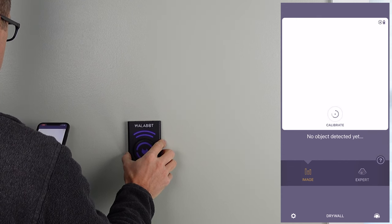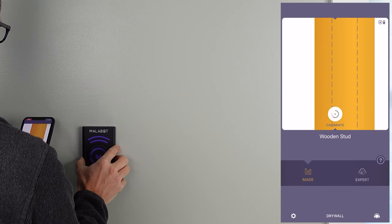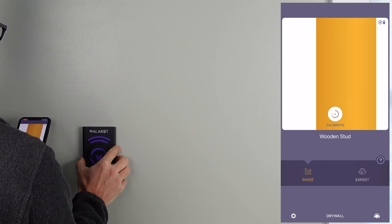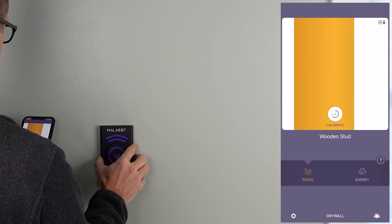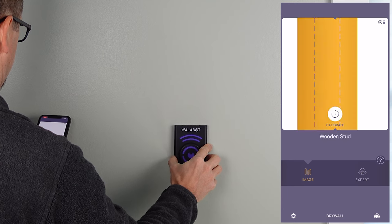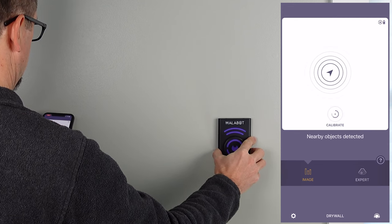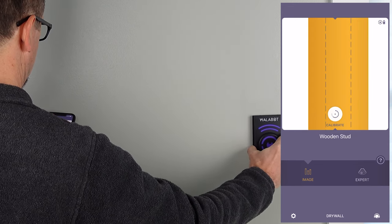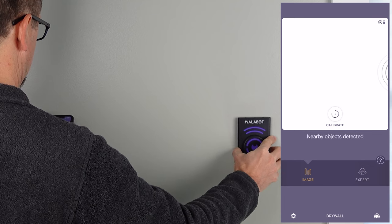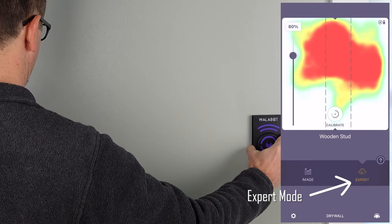Just by tapping on Start Scan, it starts in image mode. I know I have a stud here, and when you come across the stud — and actually there's an electrical wire to the left of it — it'll show the wire, it'll show the stud, and it'll show the center of the stud, which is nice. I picked this wall because I knew I had an electrical wire running in this area just to test it. I've seen the Wallabot flash a couple of times on different walls thinking there's something else there when there's really not. But when you get to the stud, it gives you a nice way to find the center by putting those dotted lines right there for you.